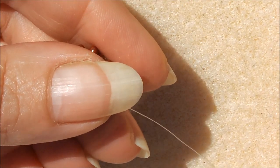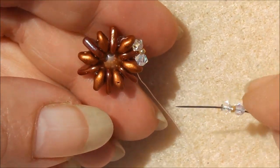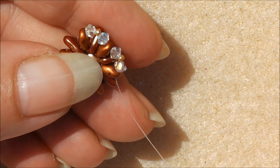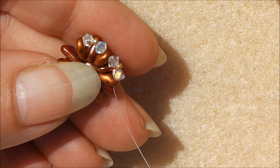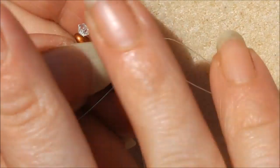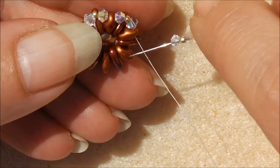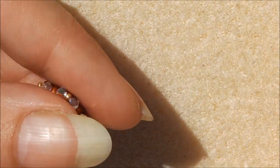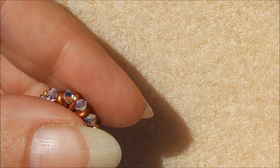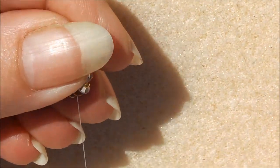Repeat this pattern all the way around: 3mm bicone, 15-aught seed bead, 3mm bicone, through the next super duo. Keep going — 3mm bicone, 15-aught, 3mm bicone, through the next super duo — until you've added five sets. At this point, we need to add the ear hook.